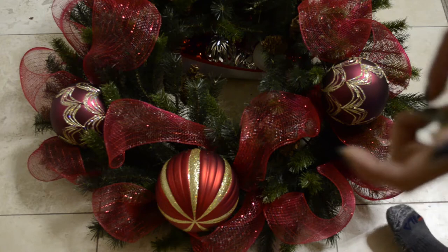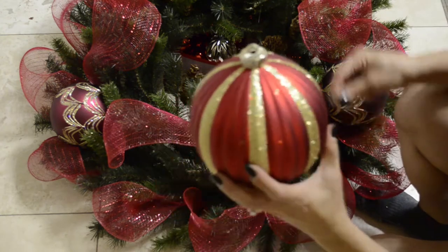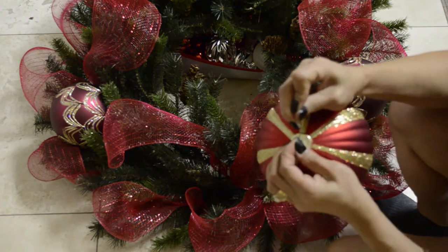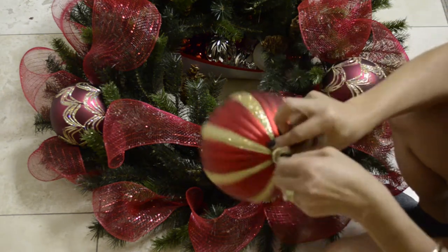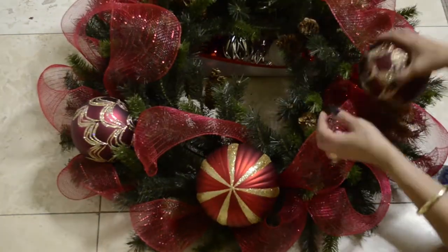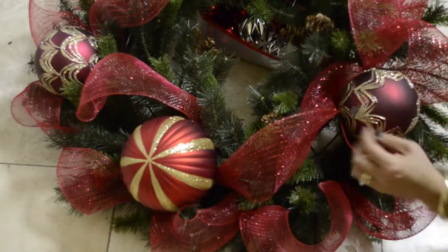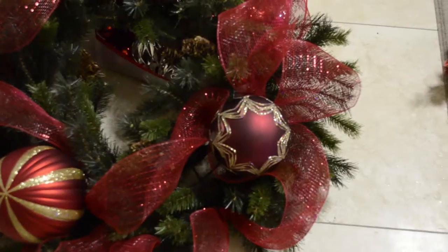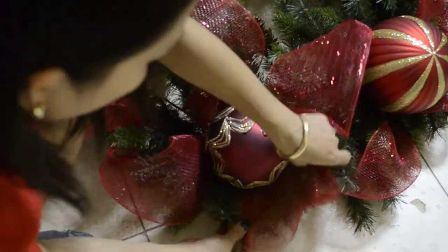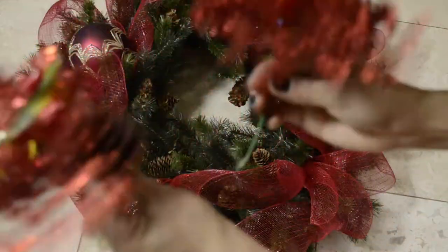Next, we are going to add three large Christmas balls. Make sure that you secure your balls with bobby pins. On top of the wreath I'm going to add these two ornaments side by side.